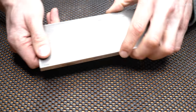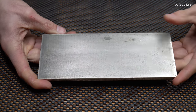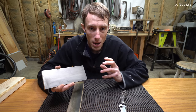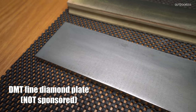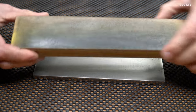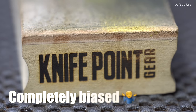The stone I'm going to be using today is the DMT fine bench stone. I think if you're going to get any single stone, it would probably be the DMT fine. I bought this with my own money several years ago before I had a YouTube channel — it's not sponsored. I've been using this a ton ever since and it's still going strong. I would recommend it.